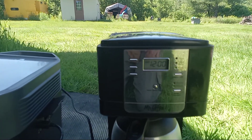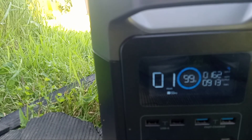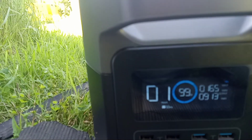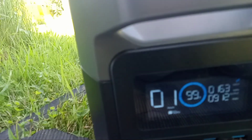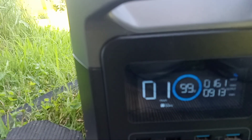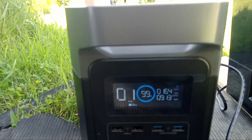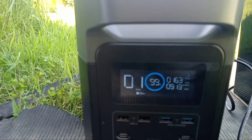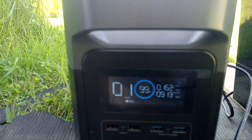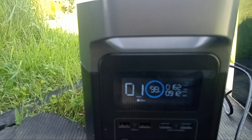I thought I would do this video real quick to see if I cook in the mornings and make coffee and there's sunshine, how much and how quick I can replace the solar. So I started at 99% and I don't eat generally till about 10 anyway, but I do make coffee early and this seems to burn 6 to 8% of the battery making a pot of coffee. So we'll see.